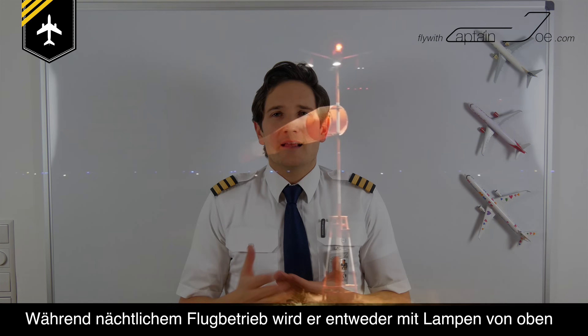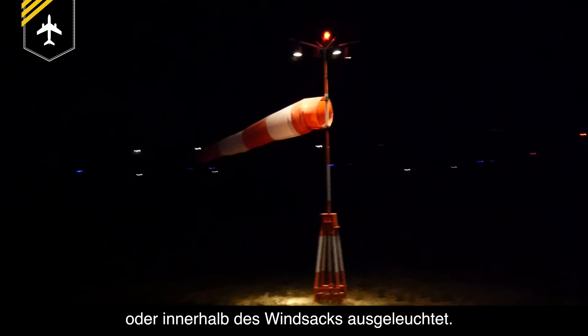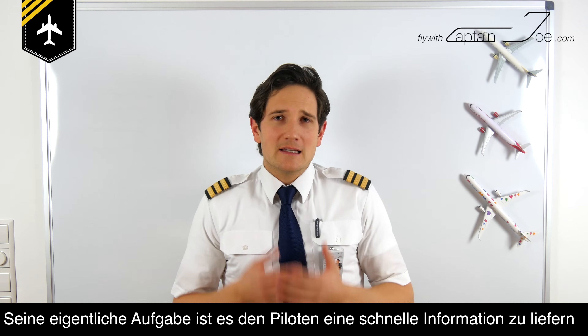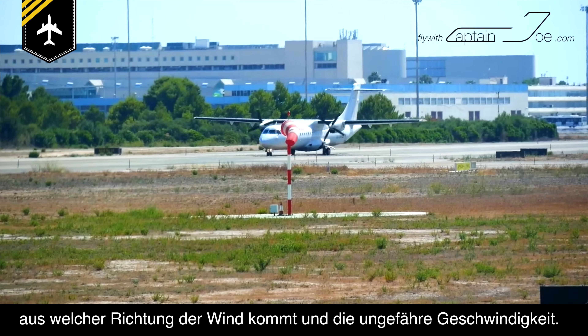During night operation it is well lit, either from the ground or from lamps installed within the sock. Its general purpose is to give the pilot a quick reference as to where the wind is coming from and the approximate wind speed.